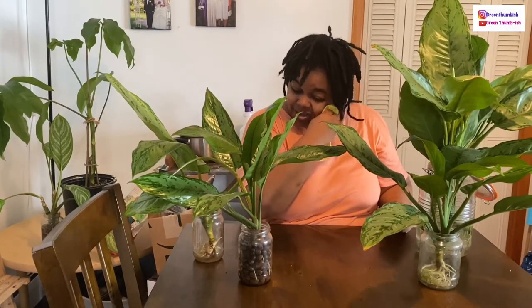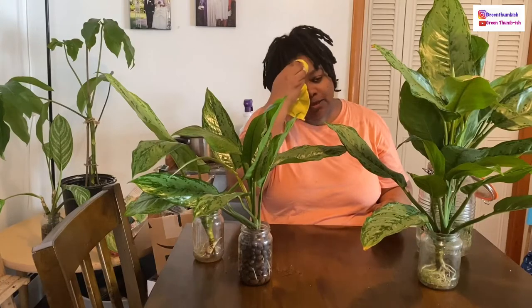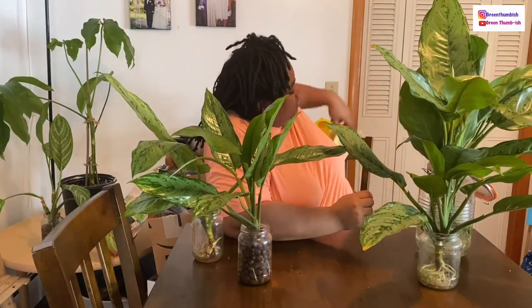Excuse me, it is very hot — excuse my sweating. It's like 90-something degrees up here today, and I didn't want the sound of the fan to be in the video. But if I get too hot I'm just gonna have to turn it on, and I hope it won't be too distracting. If I have to turn it on, I'll let you know so you'll know if you hear that sound.